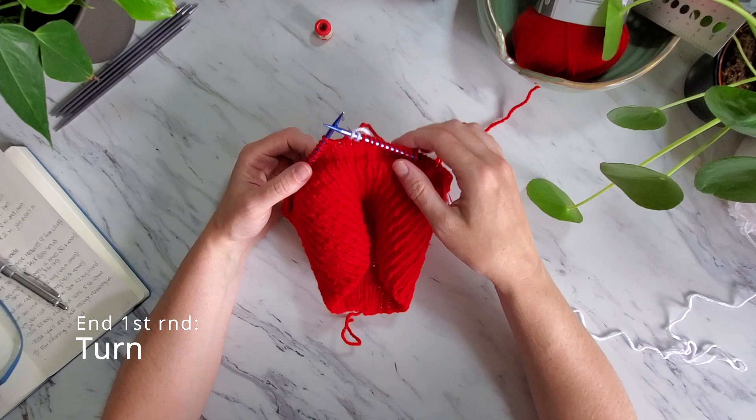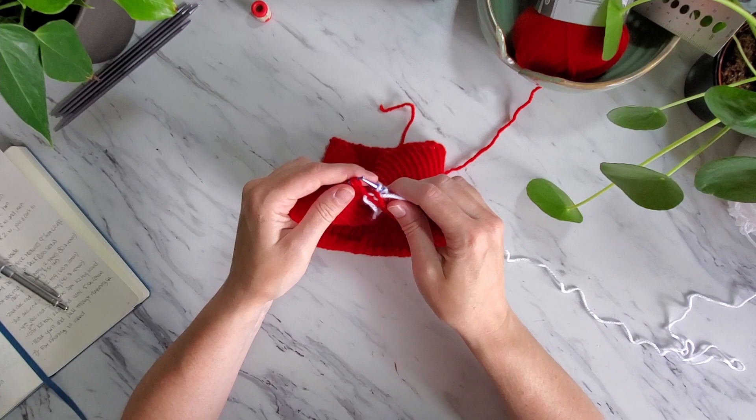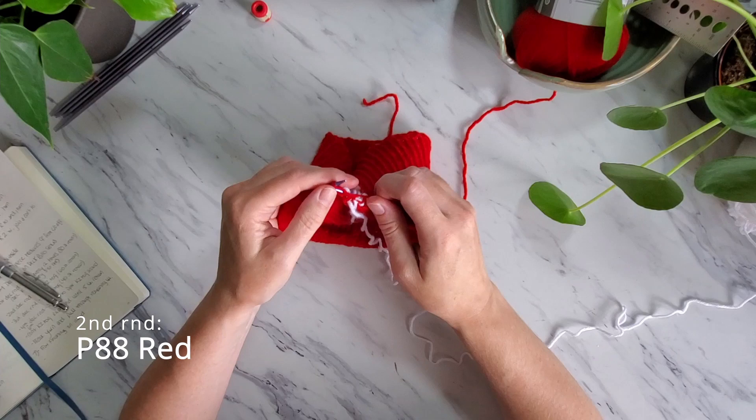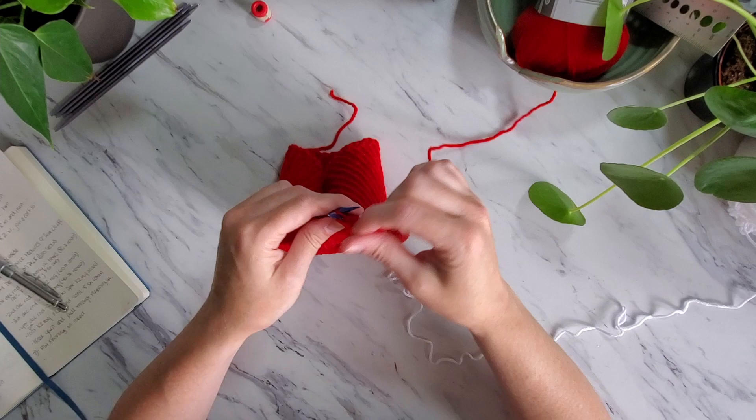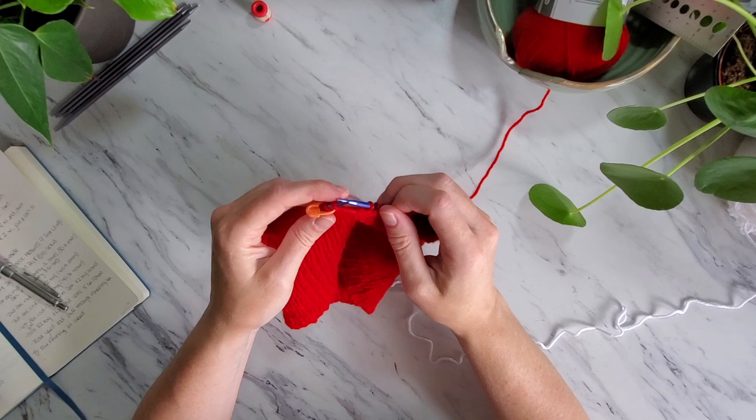For the second round, purl 4 stitches with the white yarn, then purl 88 stitches with the red yarn. Normally when working in the round you would knit every round to create stockinette stitch. Now we have created a right side and wrong side of the work — just like when you knit on straight needles — so to continue in stockinette stitch we need to purl all wrong side rows.